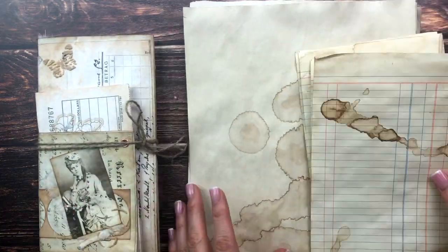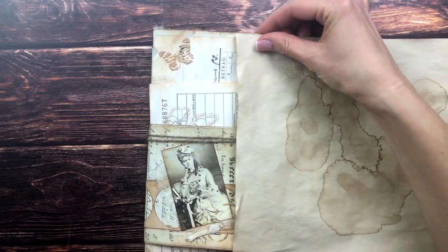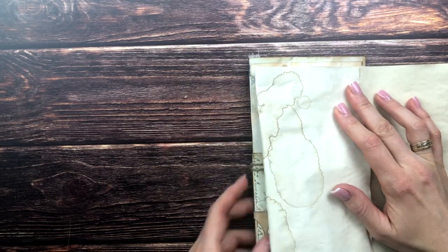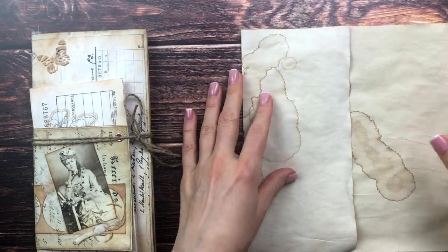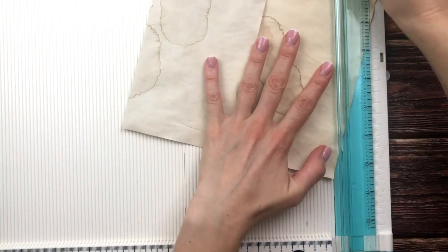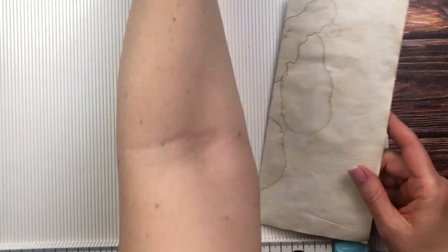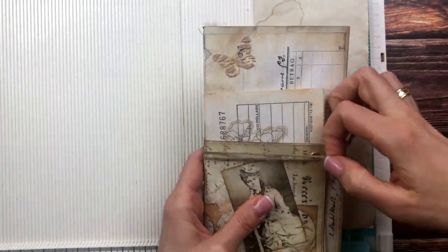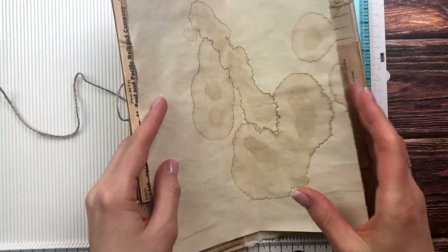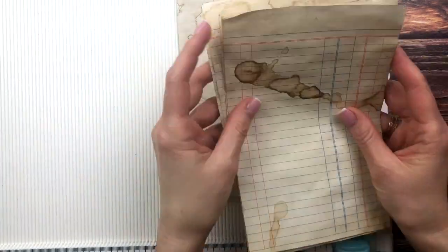Hello, it's Barbara from Vienna, Austria. Thank you so much for spending time with me today. We're going to finish off this junk journal, which can of course also be a folio or a flipbook. You don't have to include a signature, but this is what I'm going to do today, and I'm also going to do some more decorations. I don't have measurements as usual — I'm just cutting the paper to be a little smaller than my cover.